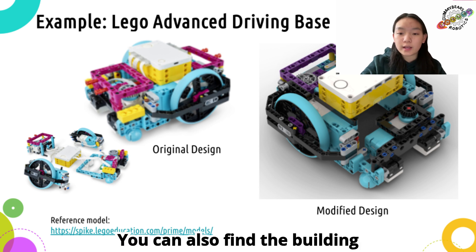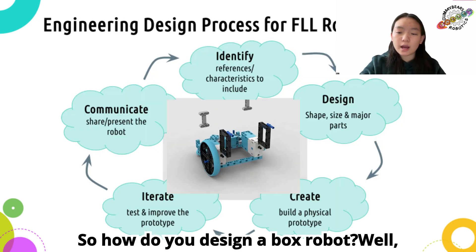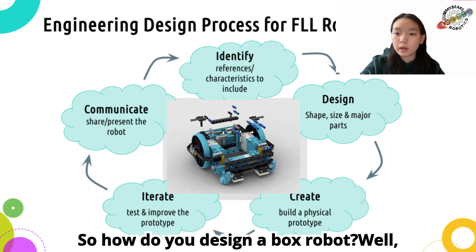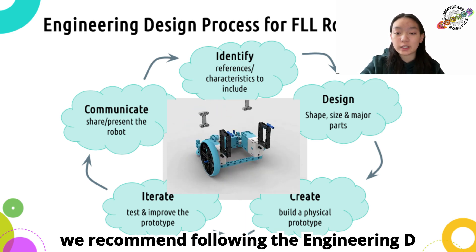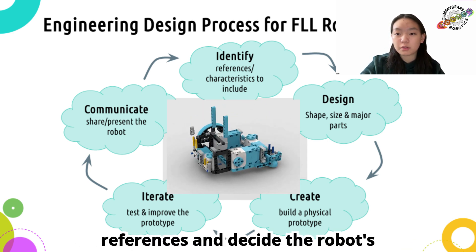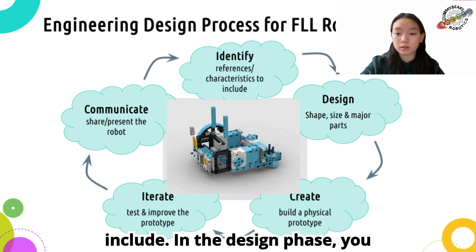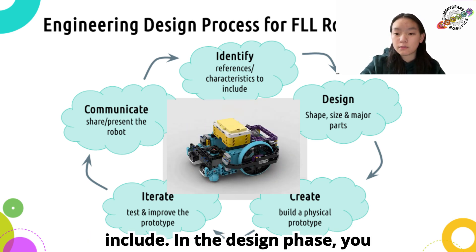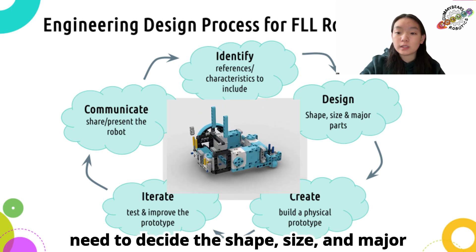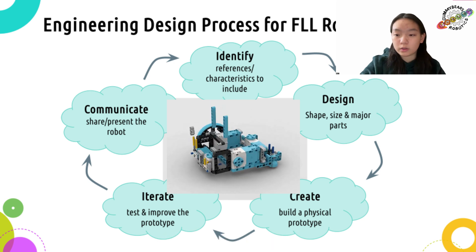You can also find the building instructions linked down in the description below. So, how do you design a box robot? We recommend following the engineering design process. The first step is to identify, which requires you to research references and decide the robot's functionalities and characteristics to include. In the design phase, you need to decide the shape, size, and major parts of your robot, then make drawings or digital models.